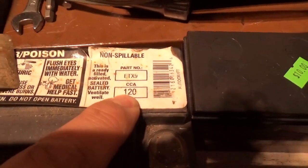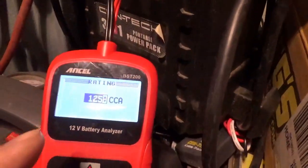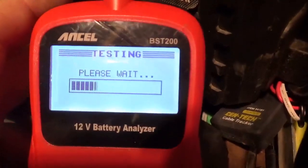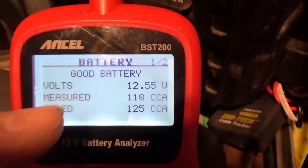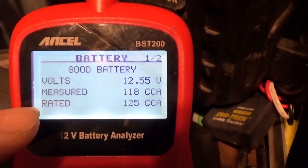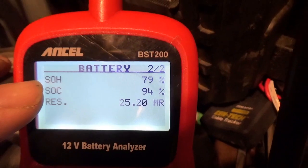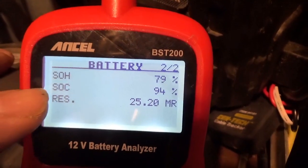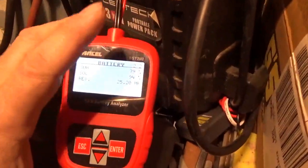The tester goes all the way to 1000 CCA. Using the up and down arrows you can move the number up and down, and when you hit enter it goes through a test mode. It comes back: good battery, 12 volts, measured 118 cold cranking amps, rated 125 cold cranking amps. State of health is 118 over 125. State of charge is 94% — fully charging it would improve that. It also shows internal resistance.